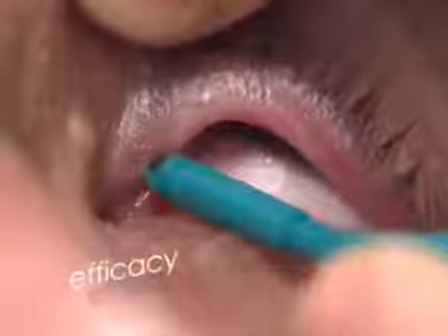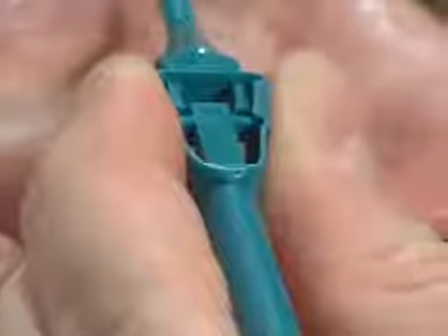The plug's bulb is narrowed during insertion. When the painless plug is released into the lacrimal ampulla, the bulb returns to its broad initial shape to provide excellent plug stability and perfect occlusion of the punctum.